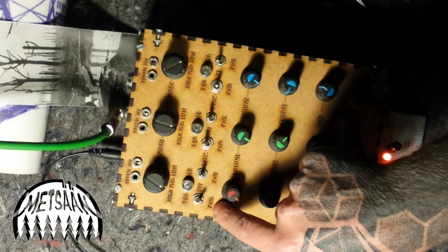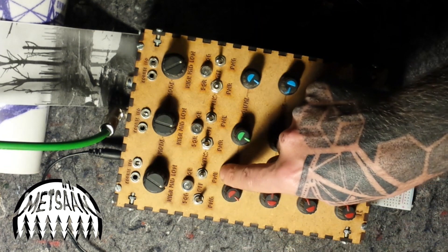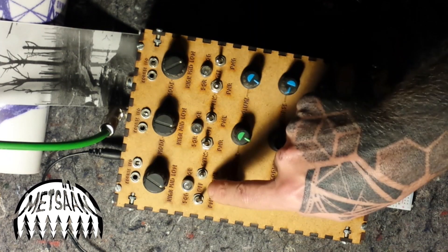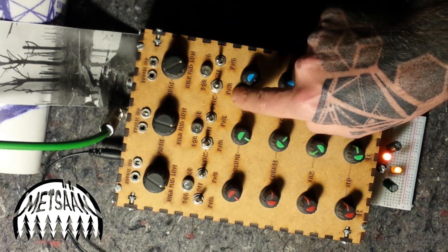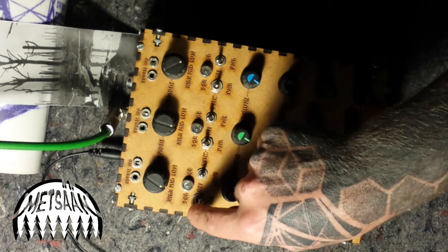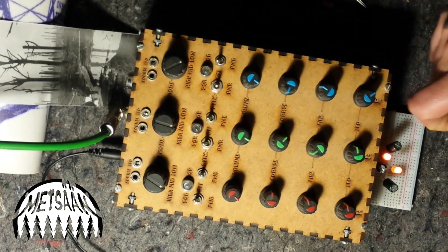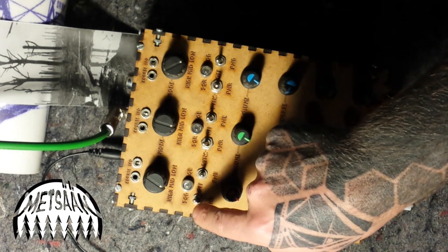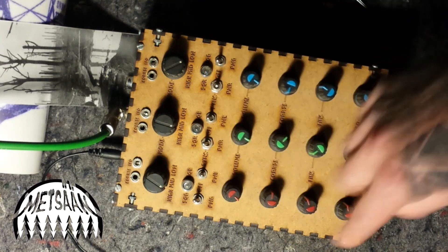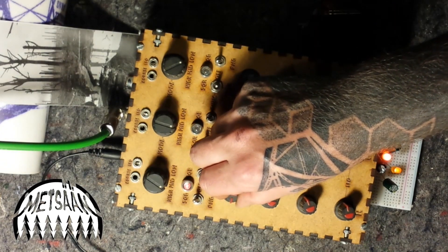The toggle switches determine the synchronization between the oscillators — either square sync or pulse width modulation sync. I've marked them as PVG for green pulse width, PVB for pulse width blue, and PVR for the red one. You also have square wave outputs selectable by toggling upward, labeled SQG, SQB, and so on, along with the volume control for each oscillator.